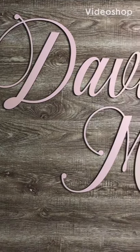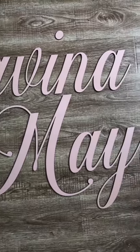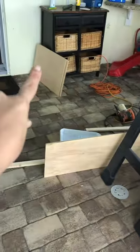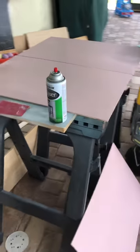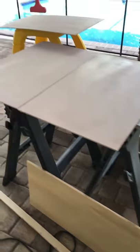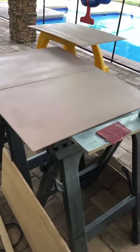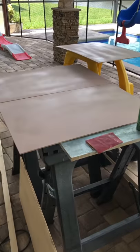Hey makers, I had an aha moment and figured out another way to make a large name sign. This is my beautiful chaos — I'm prepping wood for future projects. I just finished painting this and I'm gonna be cutting it for a nursery name sign. I pre-paint because in the beginning I didn't, and painting after was such a pain. I find that if I pre-paint it comes out spotless.